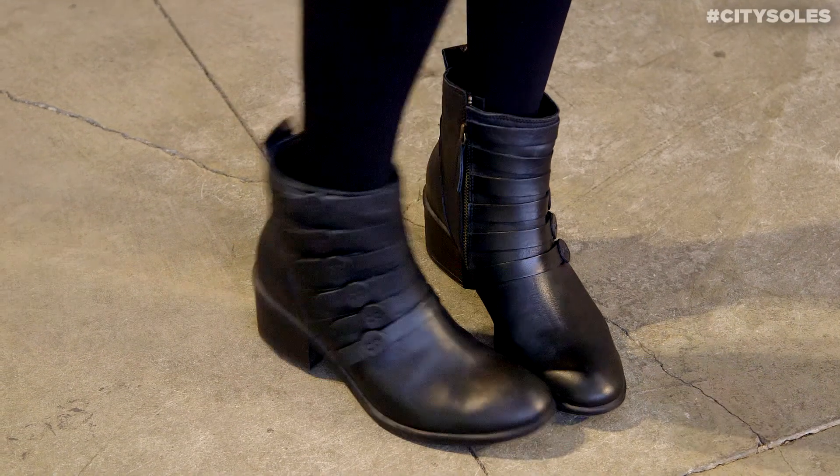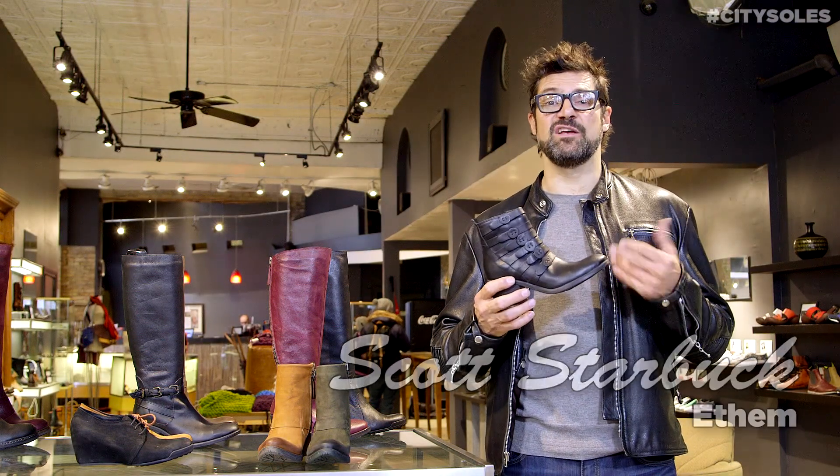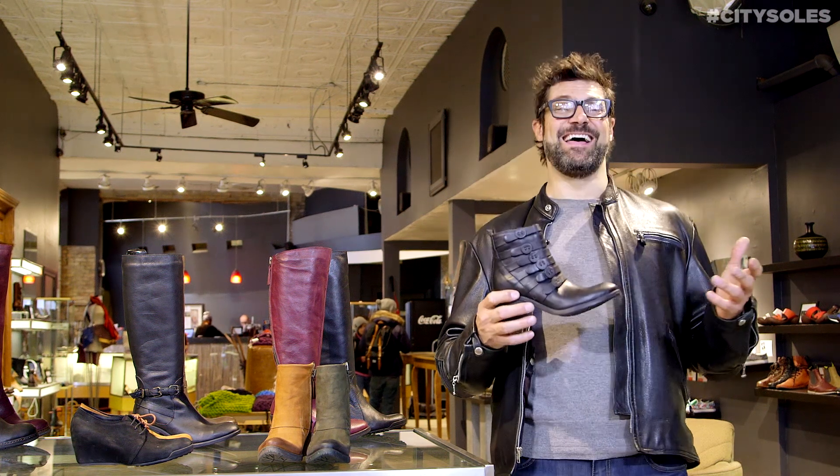Hey guys, this is the Etham Denver. These are very cool boots. One of my customers said these are to die for — not actually die, but maybe get a little injured for. I love that.